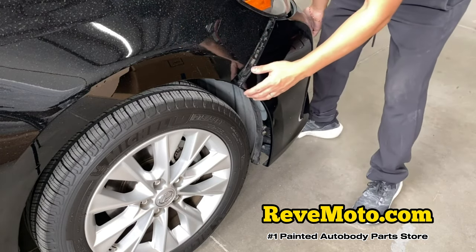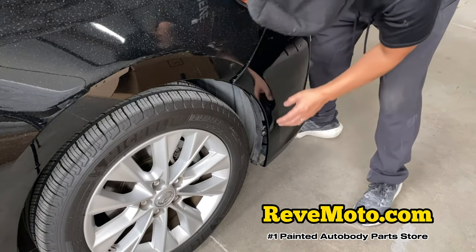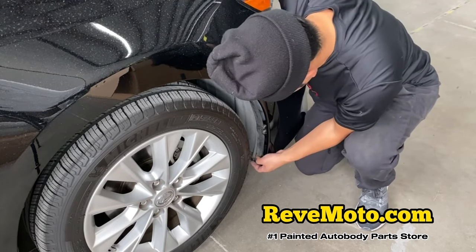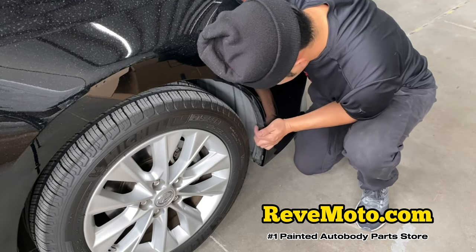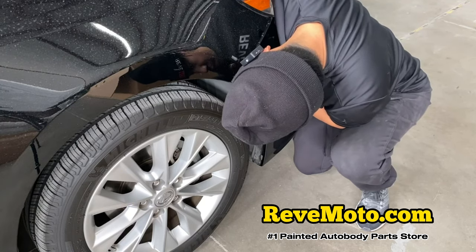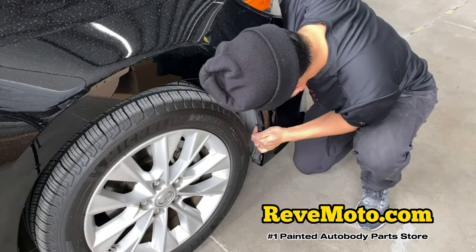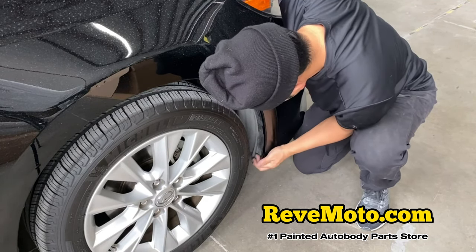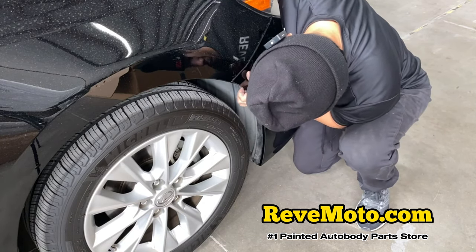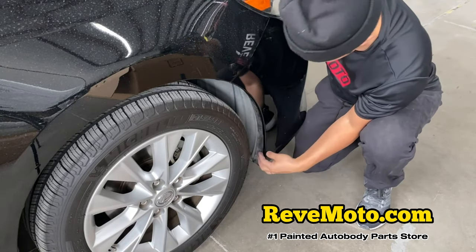Since we're already here, let's go ahead and line up that bumper. So remember this thing right here goes in there. The fender liner goes to the back, just like that. Put that into place.